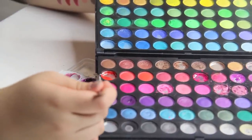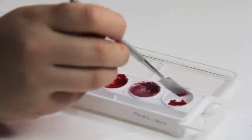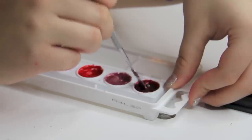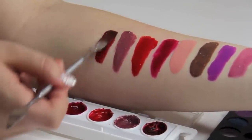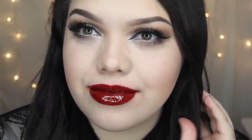Last but not least, I'm going to make a vampy red — more like a blood red — so I'm going to use some red and a little bit of black. Wow, this is so pretty! I just love every single one of these colors; they're so beautiful. Swatched on the lips, I really like how this color came out — it is a deep blood red and I am just in love with it.